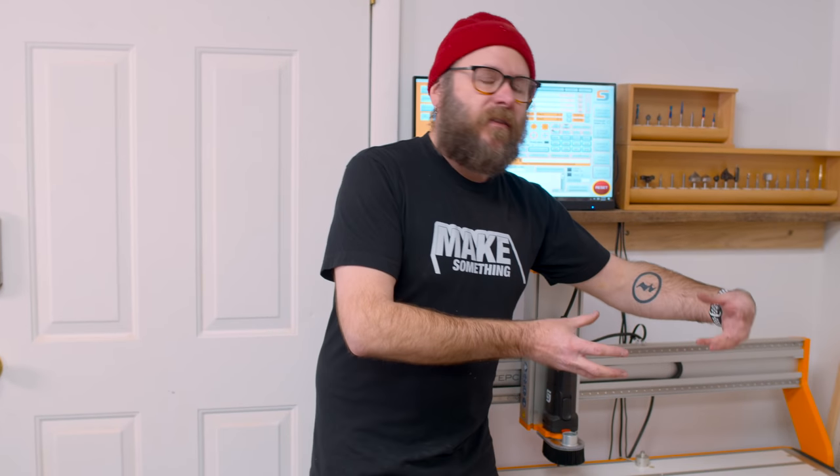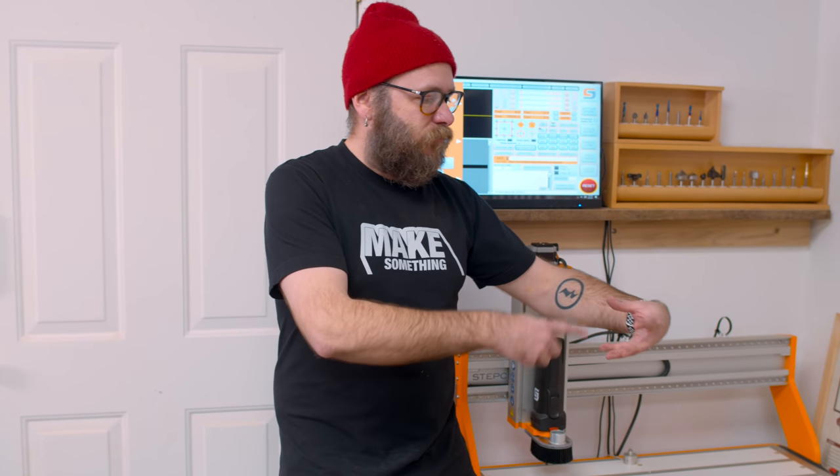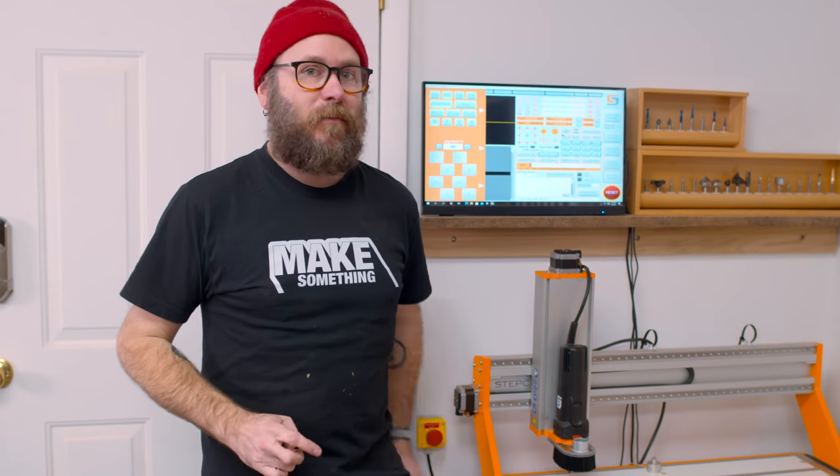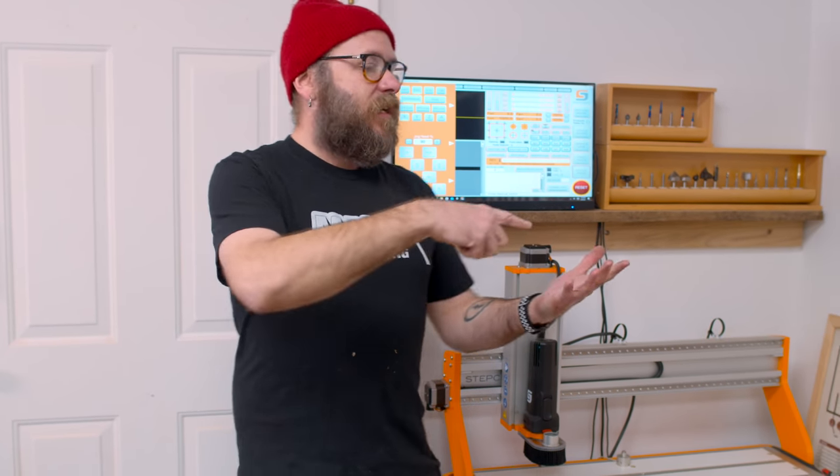There's also the 4th axis — it's a lathe-type attachment. You could make spindles or do designs into cylindrical objects. That's an option I might look into in the future. I gave Dan my old CNC — totally nothing wrong with that CNC, it's a great low-cost entry into CNC, and you put it together yourself which saves a lot of money.